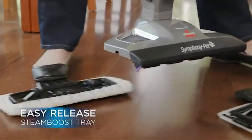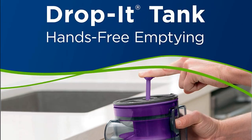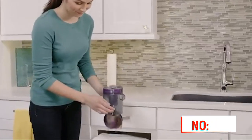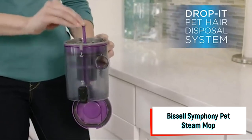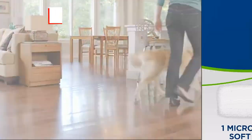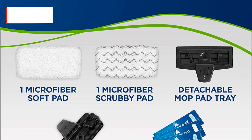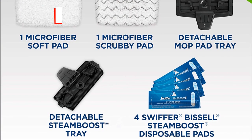Right behind the vacuum are the steam cleaning feature and mopping pad, which tackles dirt and stuck-on messes. This handy cleaning tool is safe to use on all sealed hard floors in the home. Just keep in mind that you need a container with a spout to fill up the water cup. The Symphony kit includes two washable mop pads — one soft option for light cleaning and one scrubby pad for bigger messes. Its power rating is 1100 watts for steam, 400 watts for vacuum, and 3.3 vacuum amps. It includes a microfiber soft pad, a microfiber scrubby pad, a detachable mop pad tray, a detachable steam boost tray, and Bissell's steam boost disposable pads.